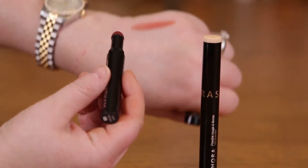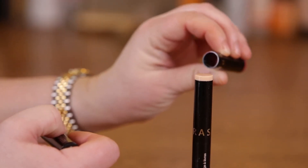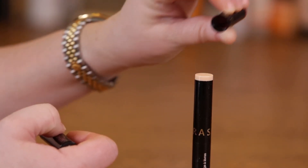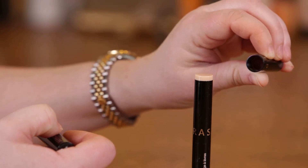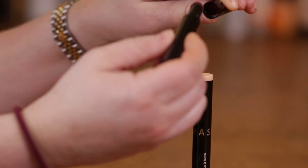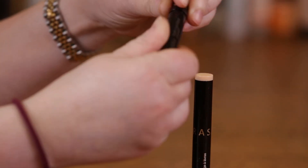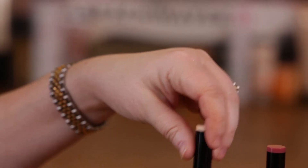This is the rethink pink. It's interesting — in the cap it has the actual pigments, so that's when you dip it in, that's when you get the pigments. It's kind of nice.